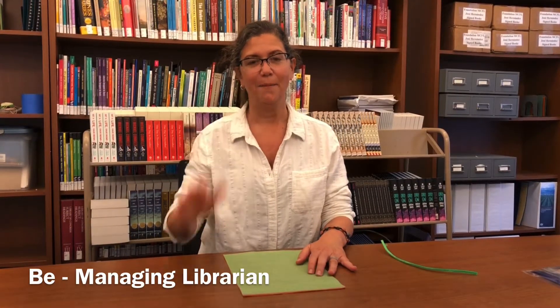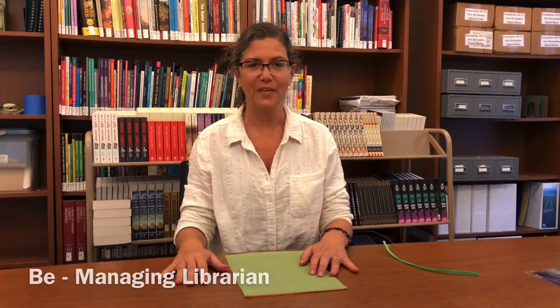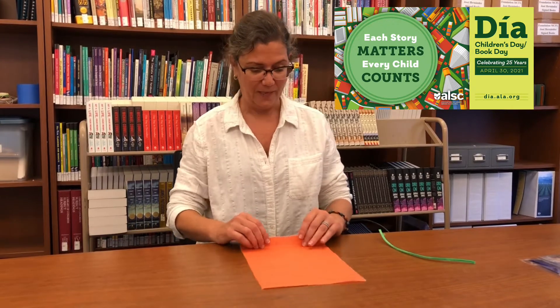Hi everyone, my name is Bea Stengo and I'm a Managing Librarian at Monterey County Free Libraries. Welcome to Make It Monday. Today we are going to be making a paper flower as part of our Dia de los Niños celebrations this month.